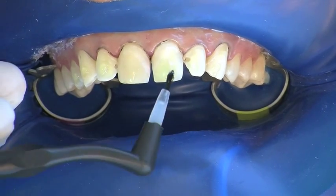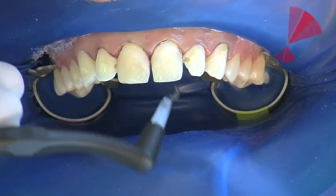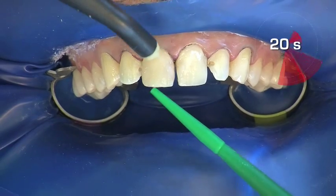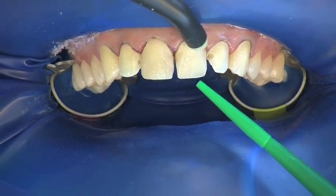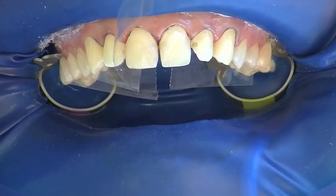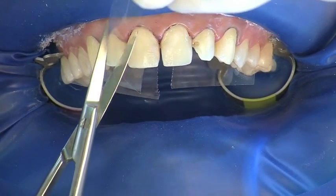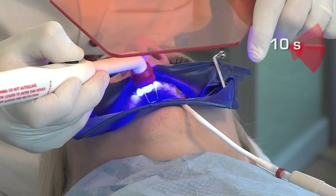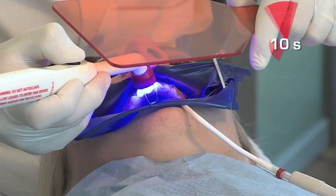One coat bond is distributed evenly to all teeth and massaged in. The reaction time is 20 seconds. The bond is then blown to a thin layer and excess bond is aspirated. Separators are now placed to ensure clear tooth access. Each tooth is pre-cured for 10 seconds.